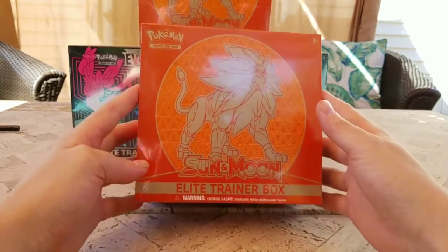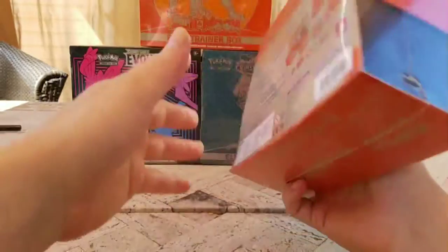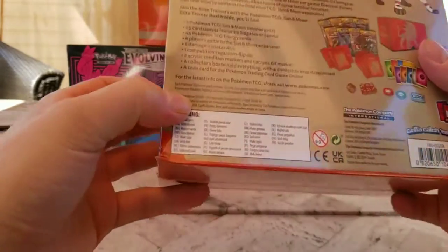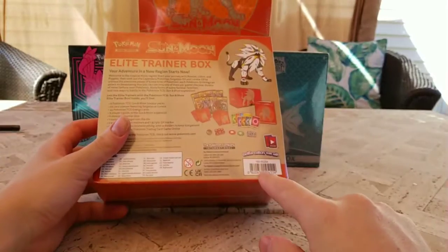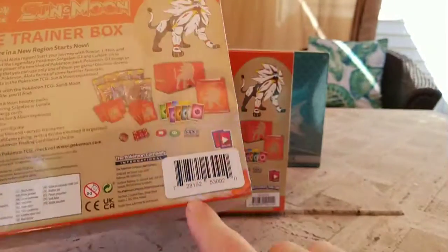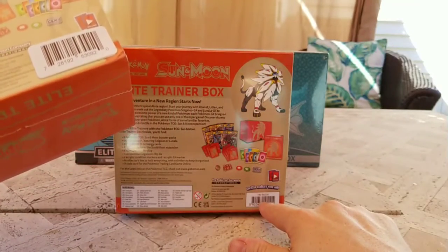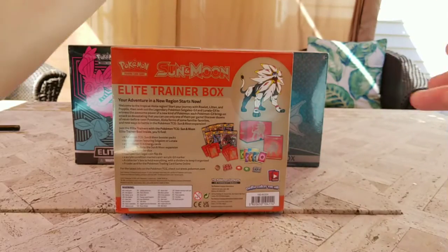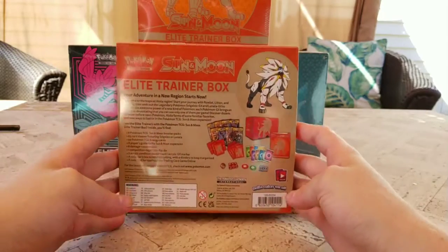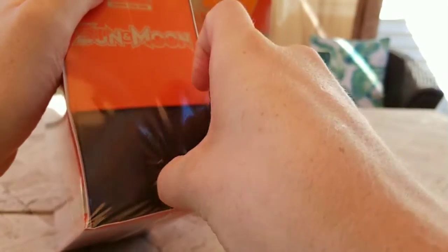Anyway, you're here for this — the Sun and Moon Elite Trainer Box. As we know, these are getting either reprinted or re-released. This one still says 2017 on it. I got this one for the regular MSRP, but with this sticker it was marked at 20 bucks, which is what I paid. I think some are still ringing up at 40 dollars — one rang up at 22, another at 25. On the secondary market they're going for about 37-38 bucks, so right on point for the hobby.